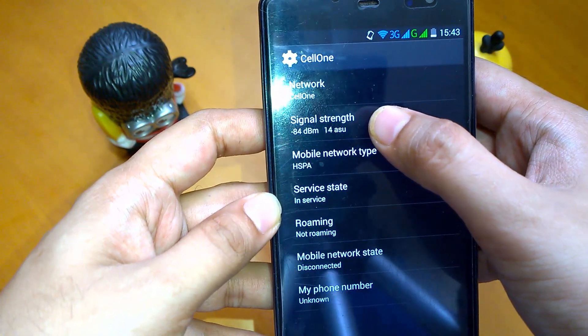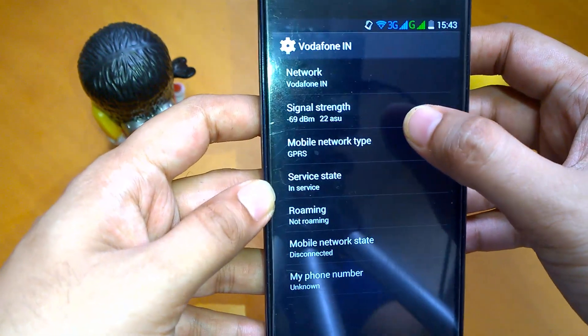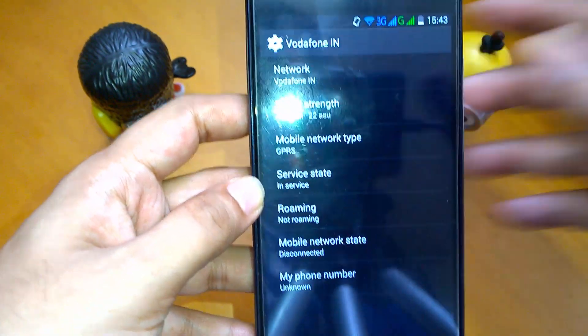The signal strength for Selvan is minus 84 dBm. Let me check Vodafone — it's minus 69 dBm.